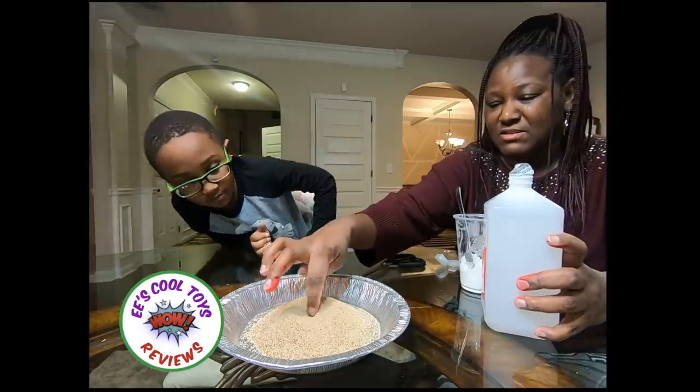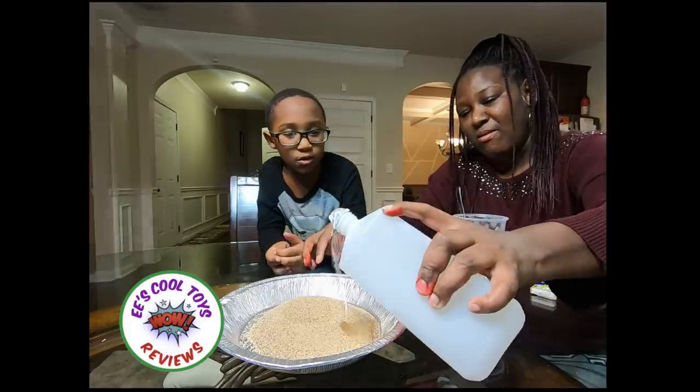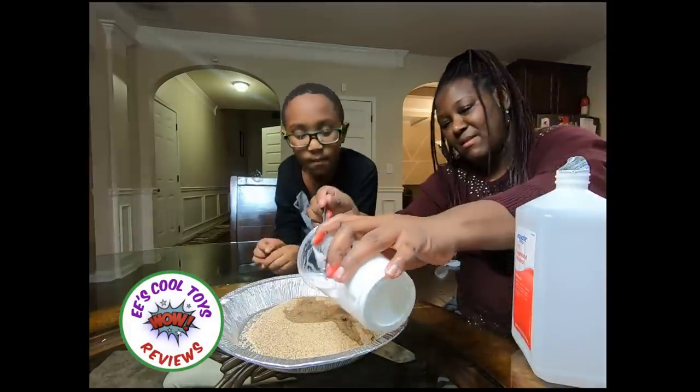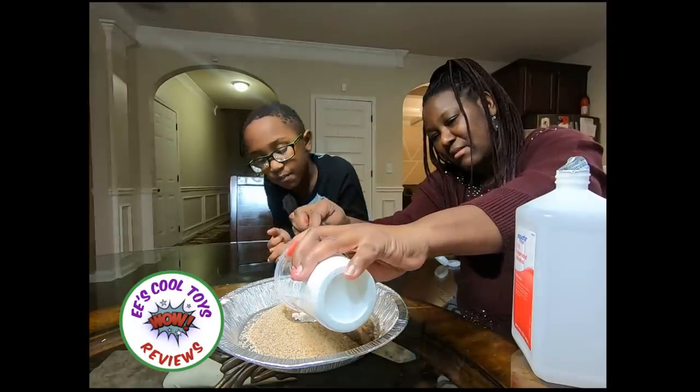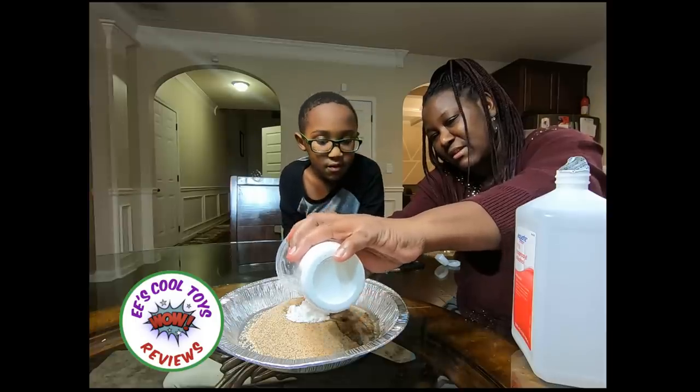Just dig it, stick something in there. Oh, that smells weird. Does it smell weird? Yeah. We're going to put some... What does it smell like? It's called alcohol.